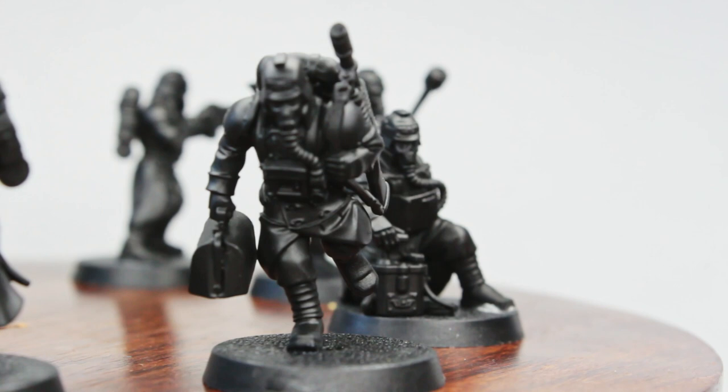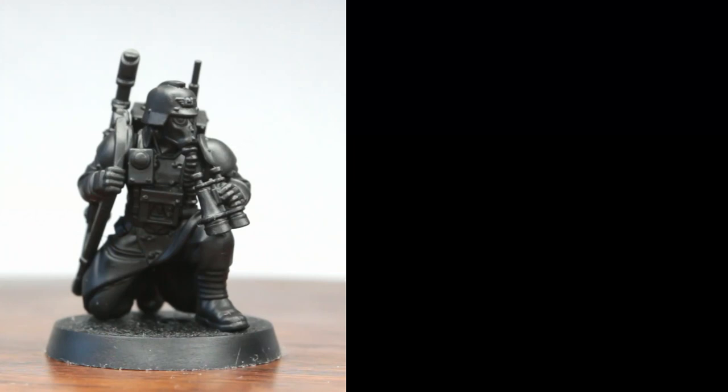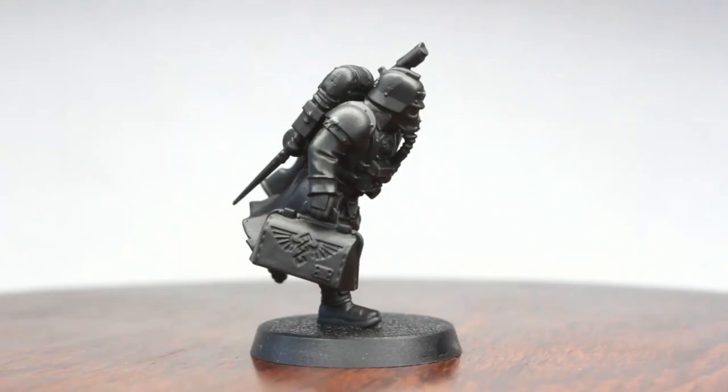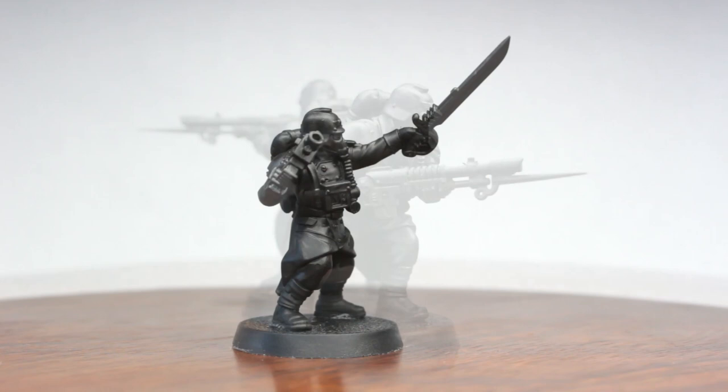Speaking of said squad, we've got: one weapon specialist with a beautiful plasma gun, one explosive specialist, one spotter, a zealot, one medic or quartermaster, and a bunch of regular soldiers — all being led by a sergeant with a bolt pistol and an energy sword.